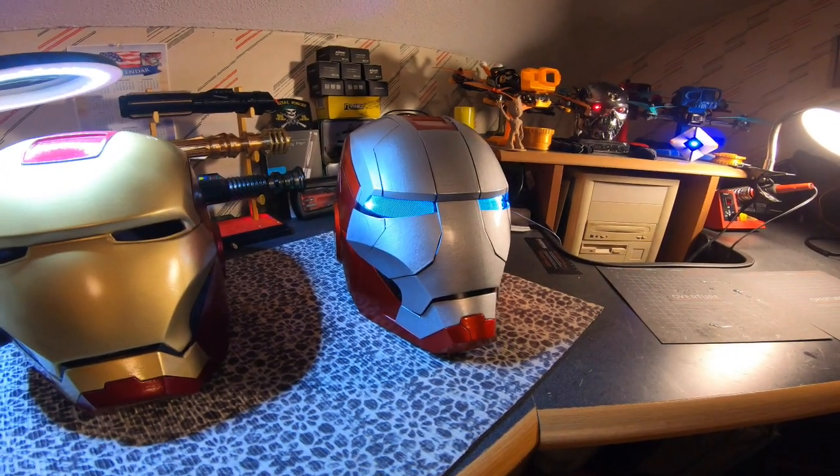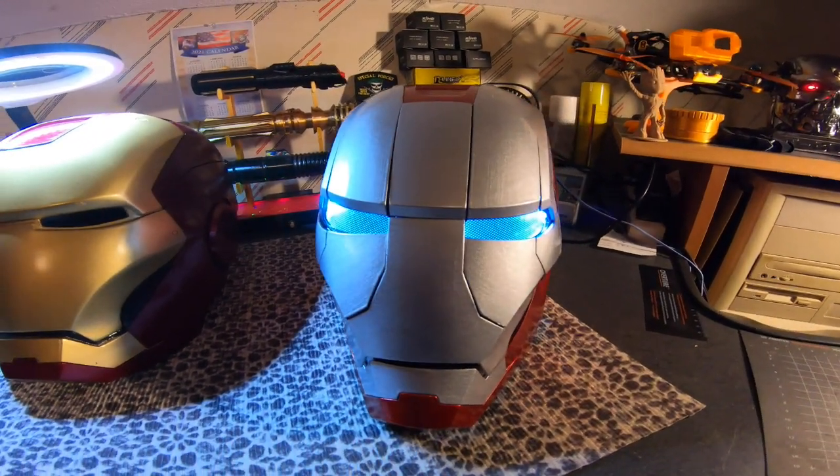All right, so that's it — the Mach 5 is complete.